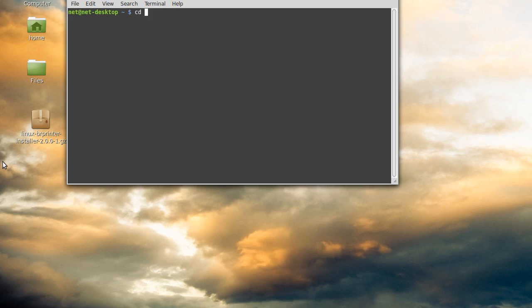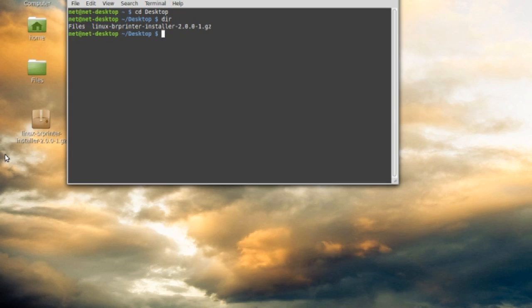The first thing we want to do is change the directory — type cd and then type Desktop. Remember in Linux, case matters here, so the D in Desktop is an uppercase letter. If you type it all lowercase it won't know where you're talking about. Change that directory to Desktop and hit enter. You'll see the Desktop line show there. Now I just type dir for directory, and it'll list out all the files in that directory — the only file on the desktop is the one we just put here. I do this because it lets me see the exact name spelling of that file. First we're going to unzip this file — type gunzip and then the filename exactly as shown.